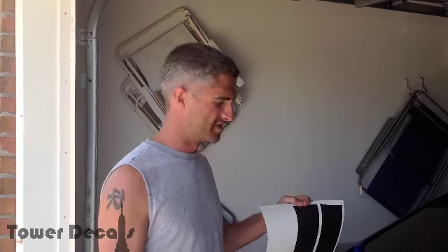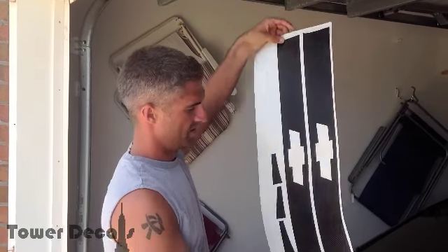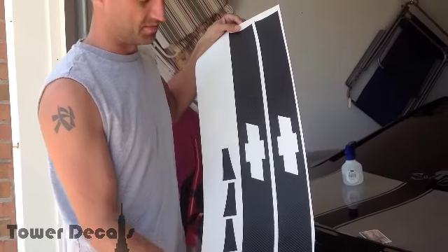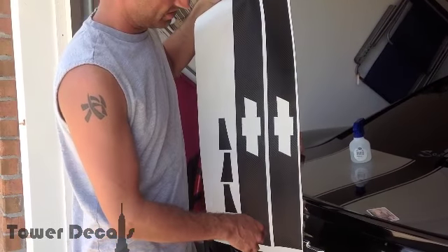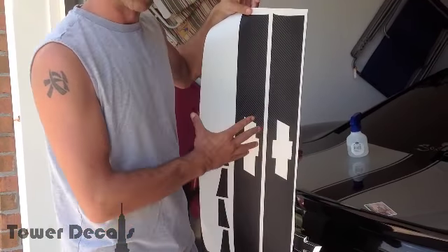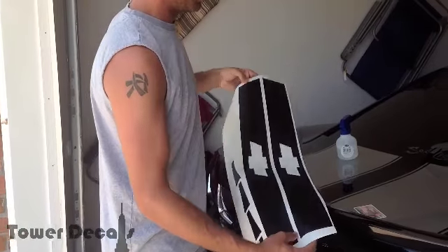Hi, I'm Tony from Tower Decals. Today I'm going to show you how to install the Charm of the Blackout Kit that we offer. You're going to receive a sheet similar to this. You're just going to be peeling these off and applying them. They don't have any masking tape. This here is our textured carbon fiber vinyl.